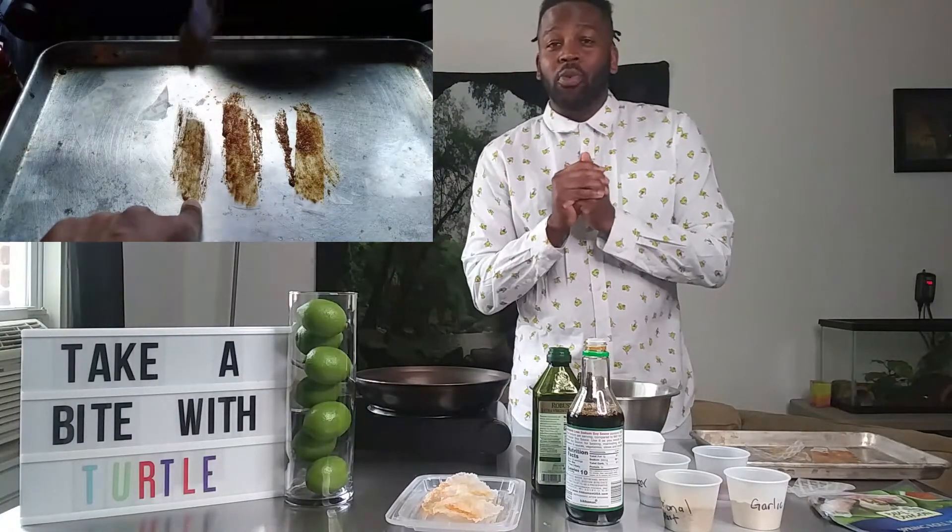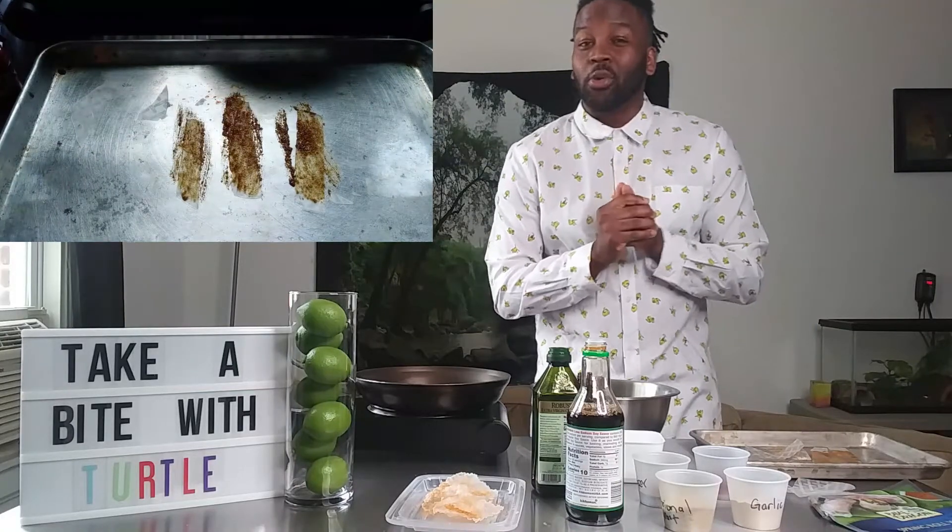This has been another episode of Take a Bite with Turtle. I hope you guys try this recipe — this porkless pork rind and this vegan bacon is so good, you can put it on any type of sandwich. Thank you guys so much for watching, I'll see you next time.